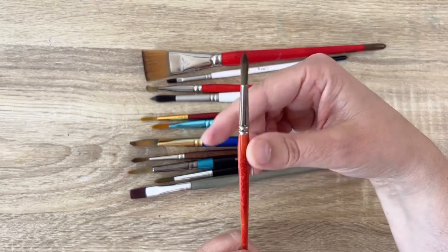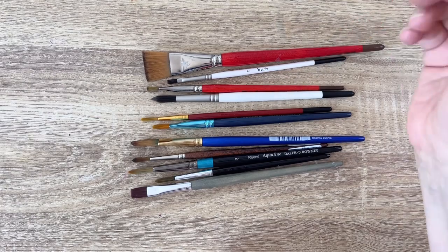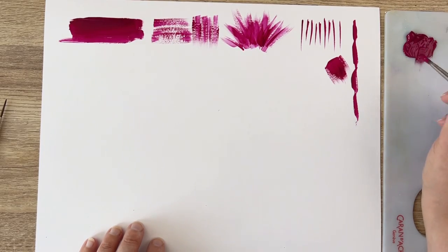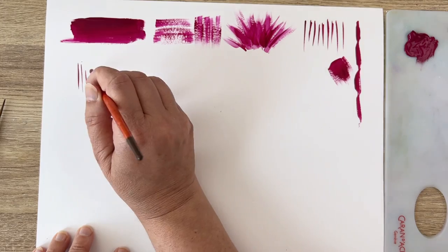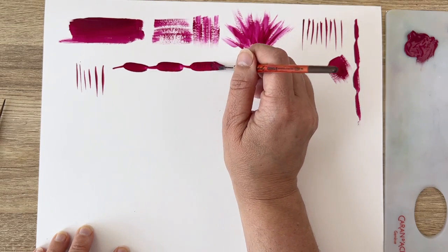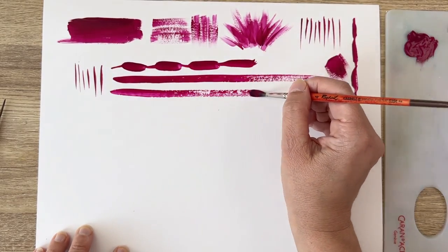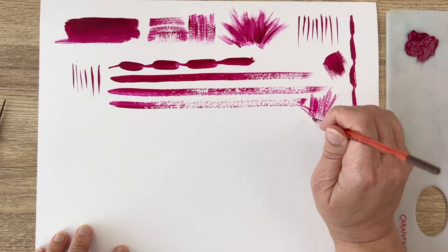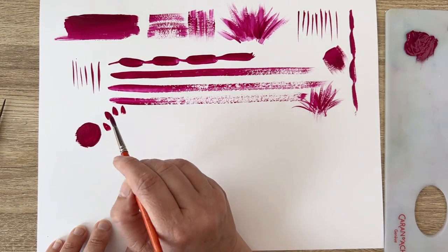My second favorite brush is a round brush with a fine tip and a small belly - it's a thin one, and you can do a lot of things with it. A good quality round brush is important; if you have something very cheap, the point will not be so sharp. With this brush, you can do very fine lines, press hard for thicker strokes, and it holds a lot of paint so you can go a long way. You can also make nice textures and add fine details to grass.